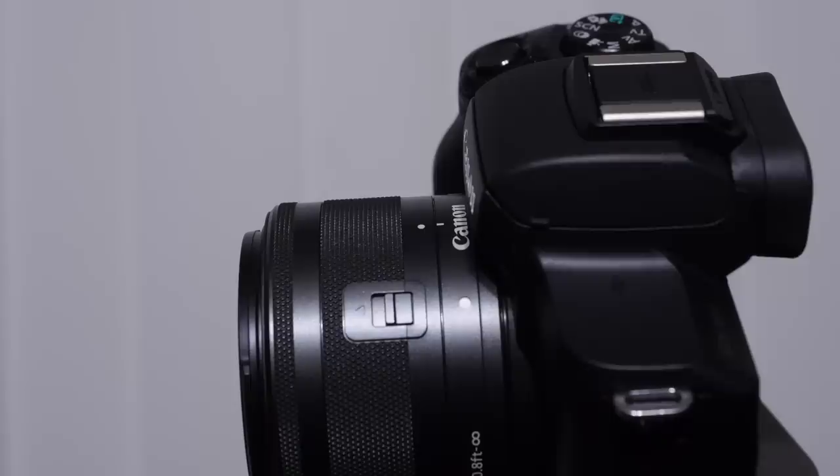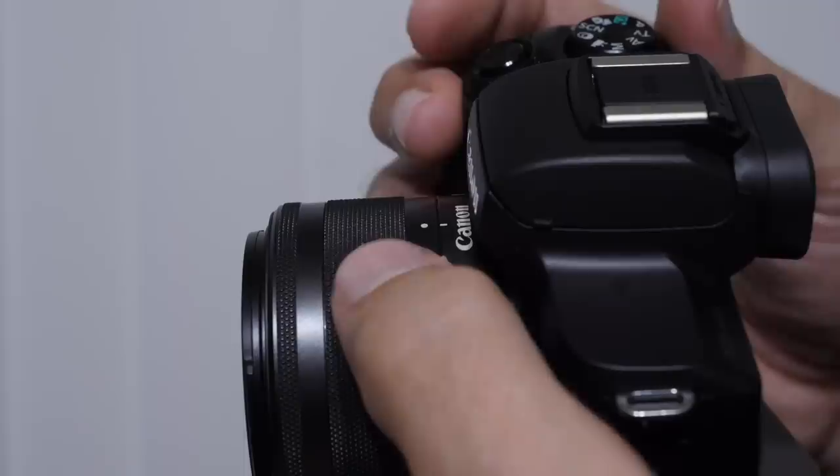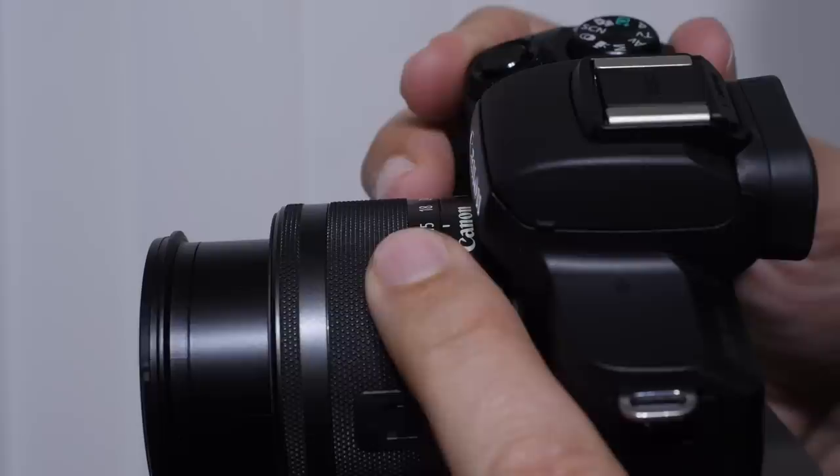A couple things about the kit lens — if you have it, this is the 15-45. There's a lock to prevent the lens from opening. The camera is set up so the lens has to be at the 15mm position before the camera will wake up. There are other M lenses that do not have that lock — this is something specific to the kit lens.